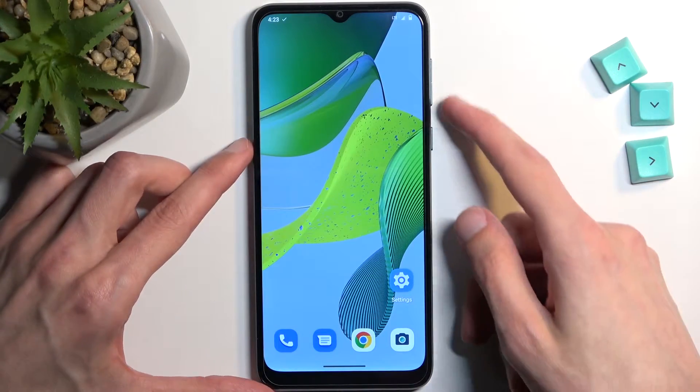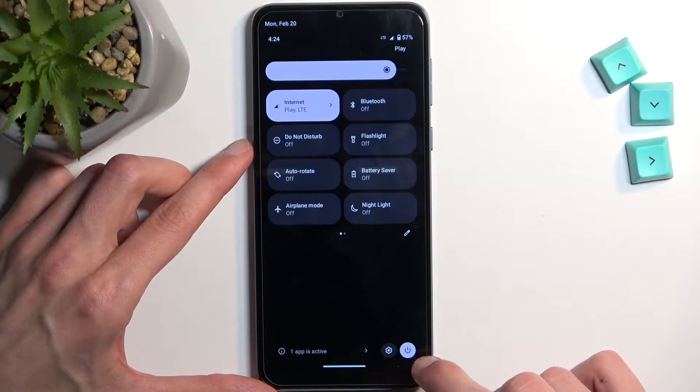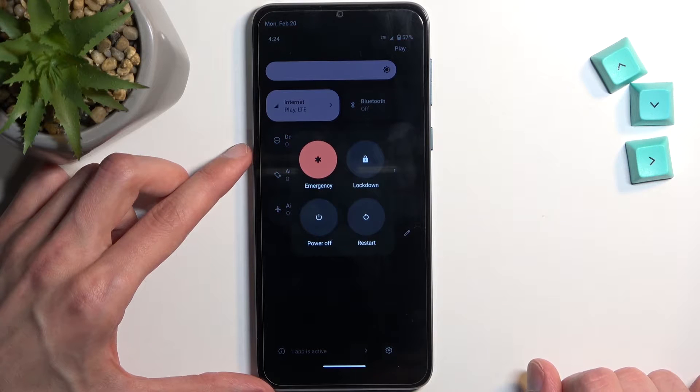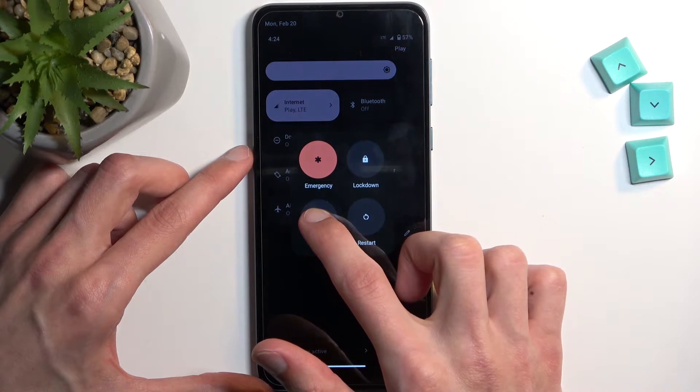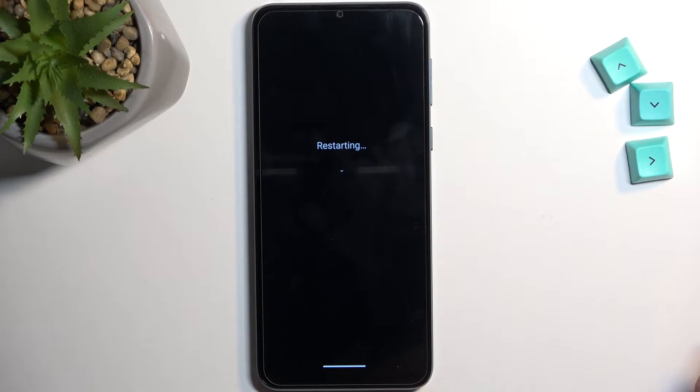To get started, let's get our power menu. Select the power button right here and once you see this, you want to hold power off. This will then change into 'Reboot to Safe Mode', so confirm by tapping on OK and simply wait for the phone to boot back up.